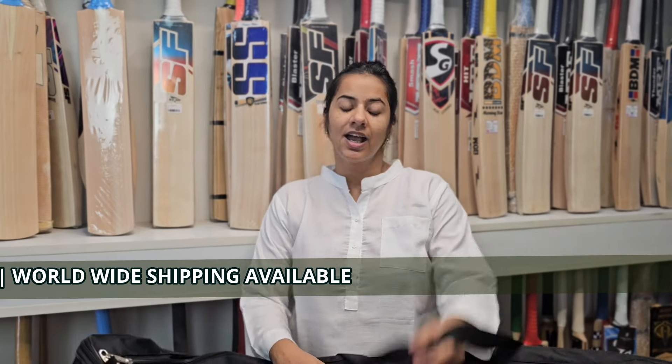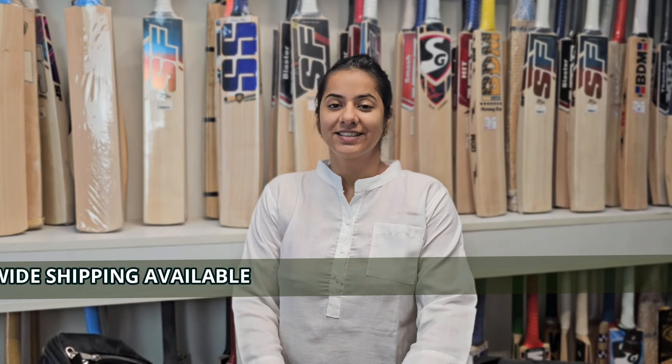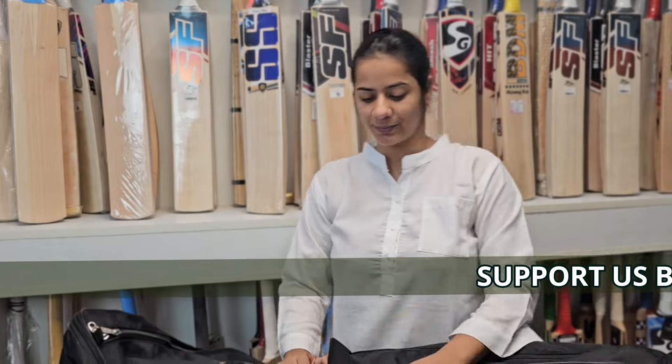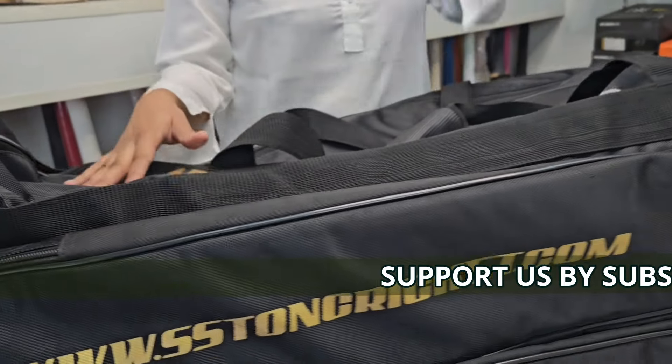Before starting, I would love to ask and tell you that please share this channel with your friends, subscribe this, and also follow us on our Instagram account. So let's begin with the bag now.